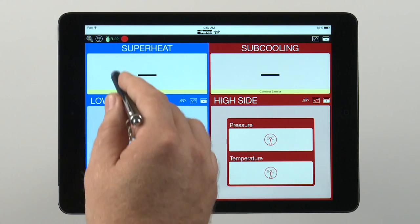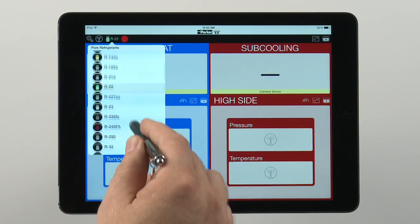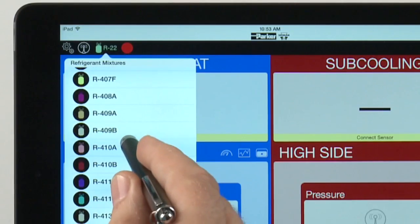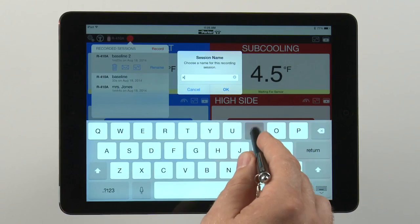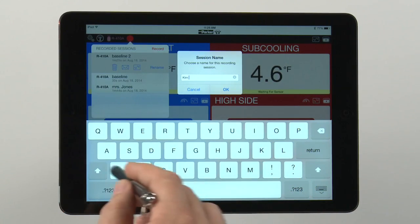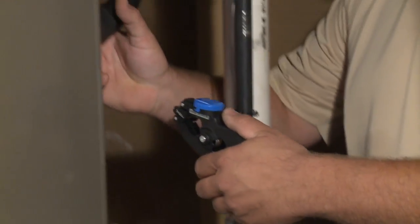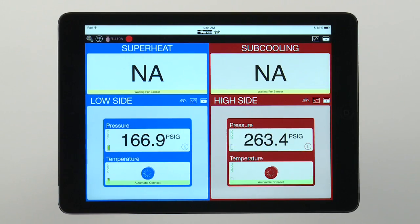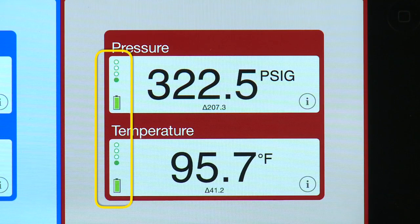Complete refrigerant tables for over 60 of the most common refrigerants are stored in the Smart Service Toolkit app. We've included the refrigerant color code along with its name for easier identification. You can assign a customer name and pertinent information for each session you run. Signal strength and battery strength are also displayed next to each sensor and clamp.